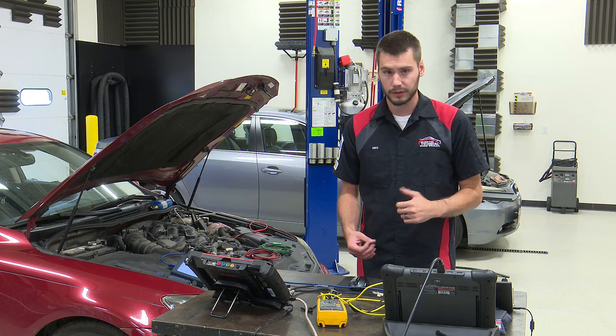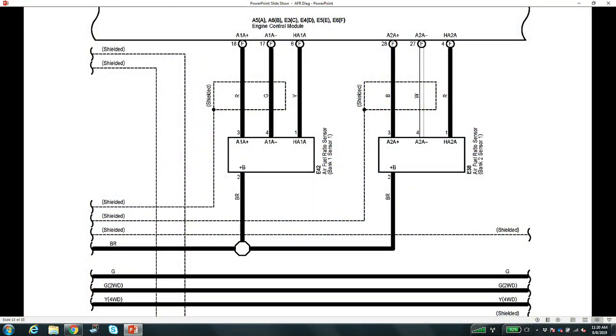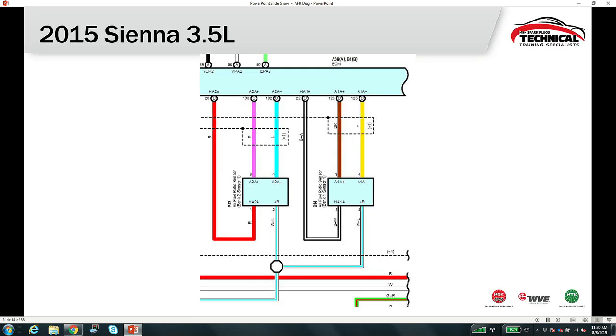Here's our wiring diagram for this Toyota. I'm currently on bank two, sensor one, and I've back-probed the A2A-plus and A2A-minus — the bank two sensor one signal circuits. We're going to throw the lab scope on them. A 2015 Sienna 3.5 uses the same style setup — still A2A-plus and A2A-minus going directly back to the PCM. There are no drastic changes in sensor wiring across about nine years of production.